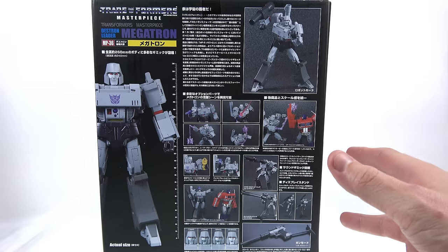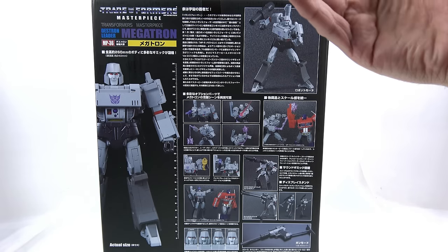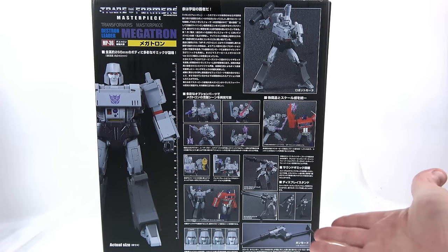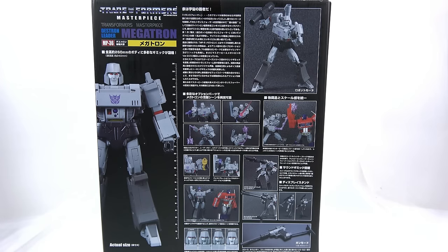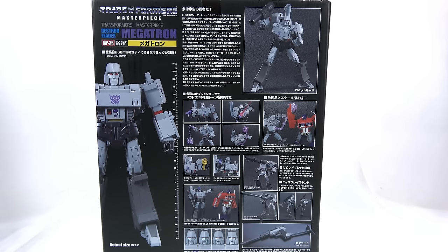This figure is described as a new interpretation of MP05 Megatron — they changed the size, strived for better proportions, captured the animation look much better, and improved the articulation. Finally we get the silencer included, which accurately represents how Megatron looked. The original MP05 didn't come with that — it was a third-party add-on. For the first time in the Masterpiece series, Megatron features a sound gimmick with the original Japanese voice actor, transformation sounds, and gunshot sounds.